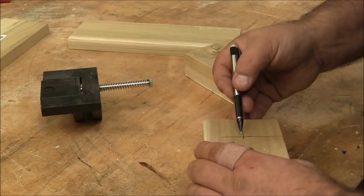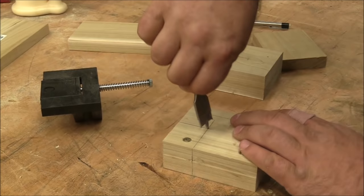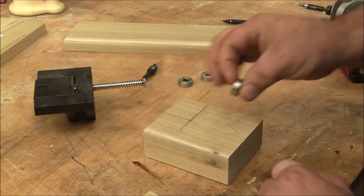Then I want to translate that mark to the opposite side. I'm going to drill this by hand, and drilling from each side will make this as accurate as I possibly can when I'm just using a hand drill instead of a drill press.